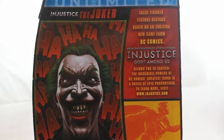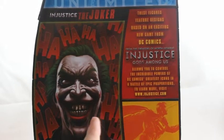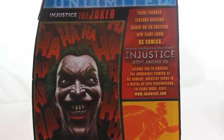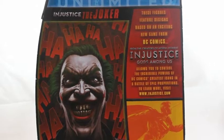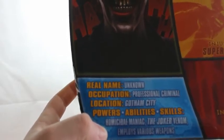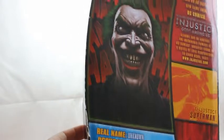On the back you have another picture of the Joker. It says 'these figures feature designs based on the exciting new game from DC Comics — from the creators of Mortal Kombat, Injustice: Gods Among Us allows you to control the incredible powers of DC Comics' greatest icons in a battle of epic proportions.' You can also get Superman and Green Lantern figures. At the bottom there's info about the Joker: real name unknown, occupation professional criminal, location Gotham City, powers including Joker Venom and various weapons.